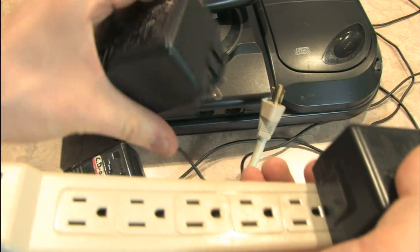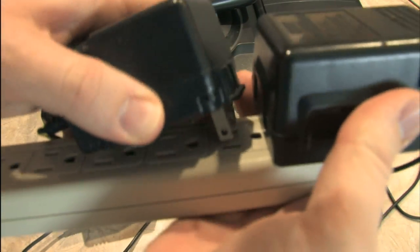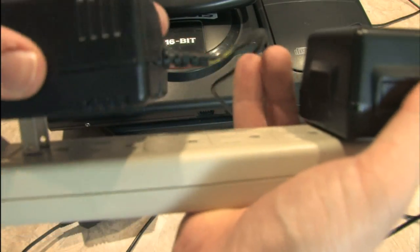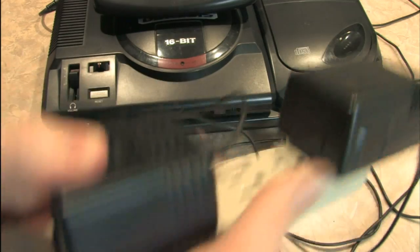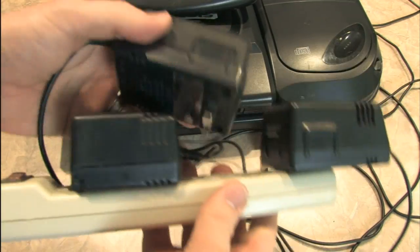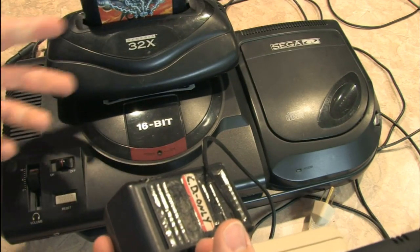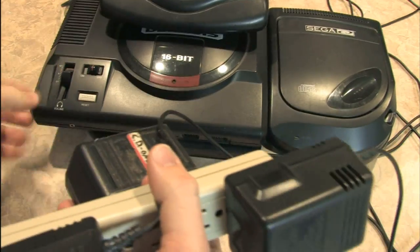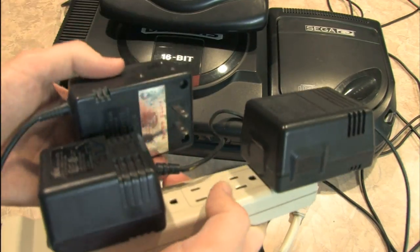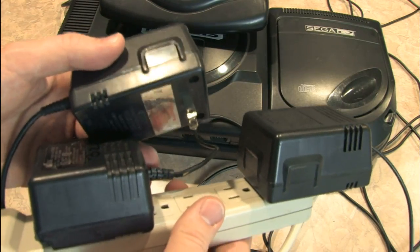We'll go with the Sega 32X power adapter. Is that going to fit in now? Alright, we can put that there. See, this sucks. Now I can't use my Sega Genesis, 32X, and Sega CD all at the same time, because this power strip won't take all of the AC adapters.